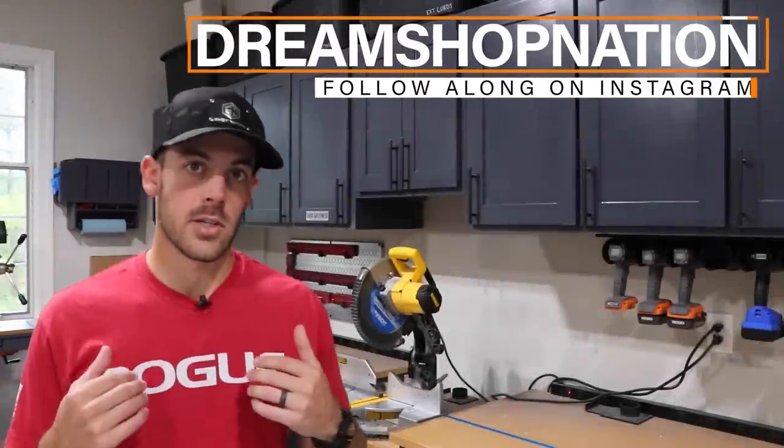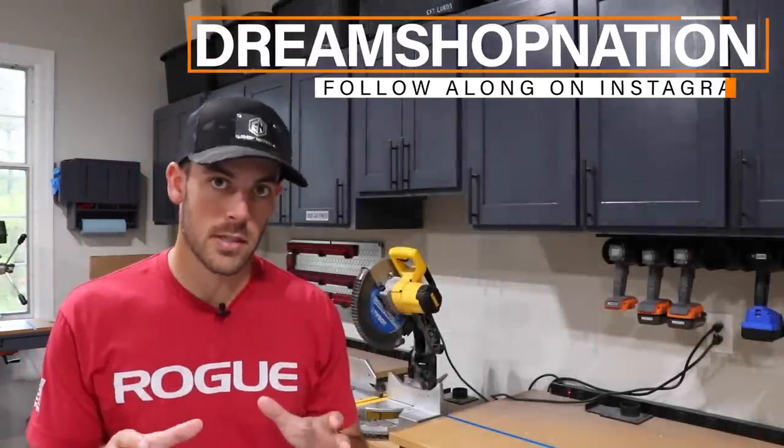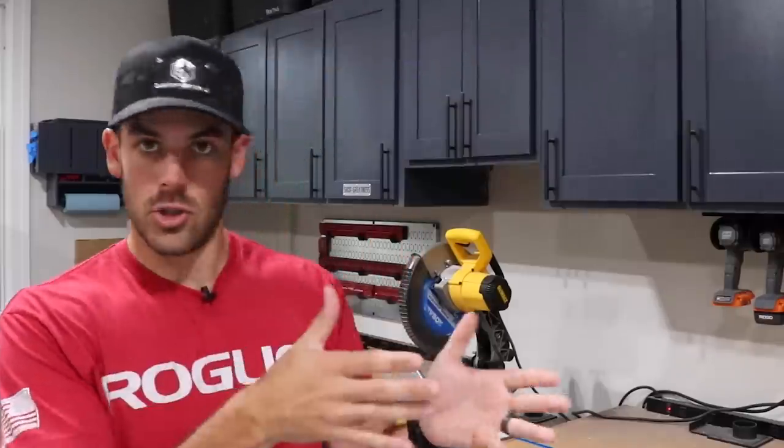What's up, you guys? I'm Travis, this is Shop Nation, and today we're tackling a house project, which is probably easier if I just show you. This video series is sponsored by Kreg Tool.